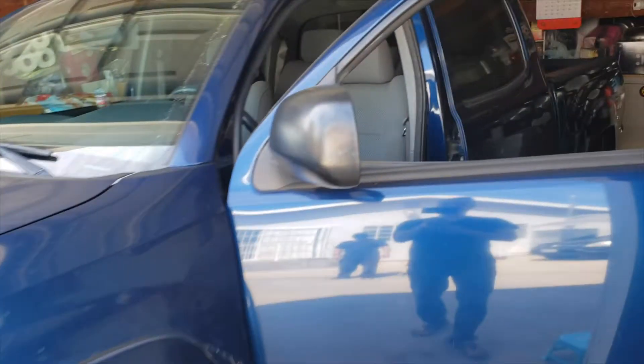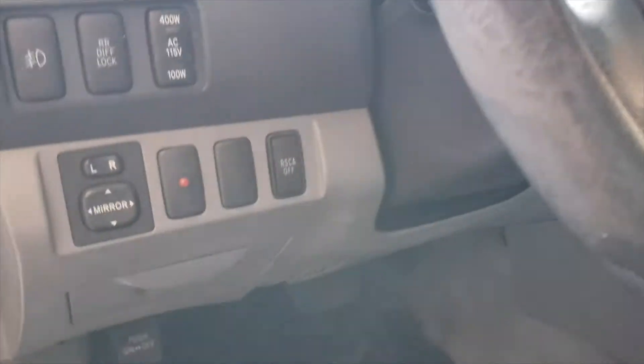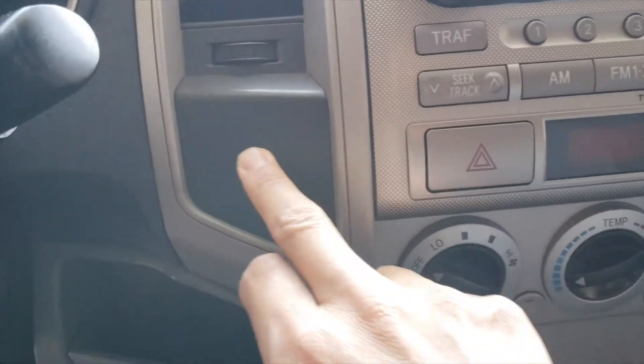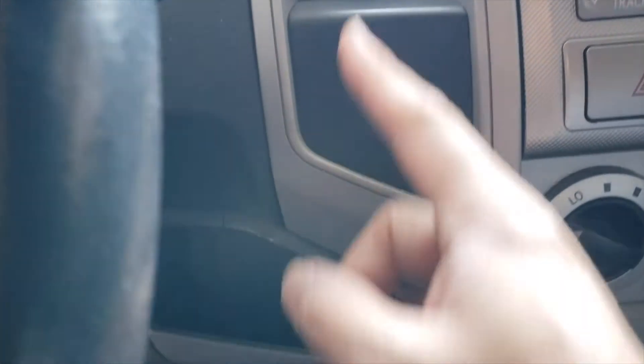Today we're going to be installing a USB port inside of this second generation Tacoma. This truck originally doesn't have any USB charging ports — this is actually my sister's truck and currently she uses the cigarette lighter option for charging her phone. There is a switch blank port where we could install a USB port, but since she keeps her phone on the right side, we decided to drill a hole here so the cable comes down and plugs in.